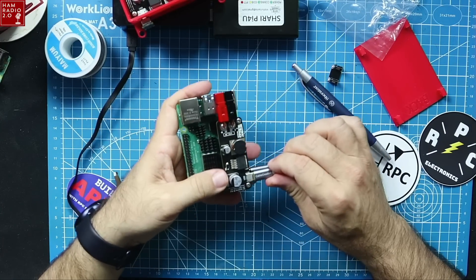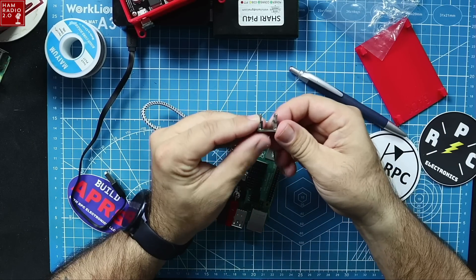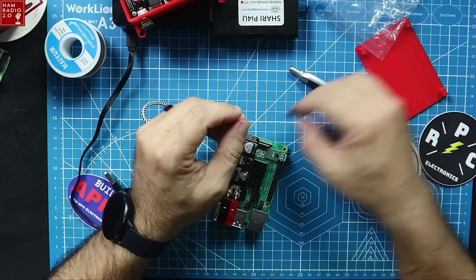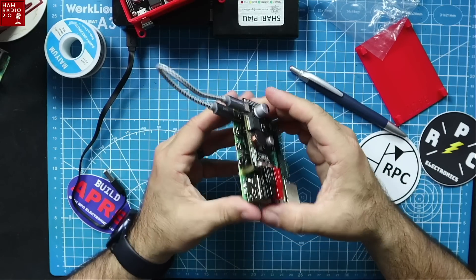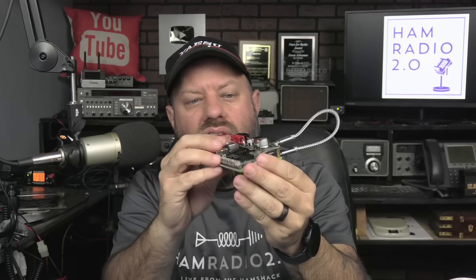RPC Electronics is looking for a standoff that will fit micro to USB-C. Like I said, Jason is having a hard time finding that, so we're going to use the cable temporarily. That's going to be mounted there — now I'm going to power this up and let you see it run.